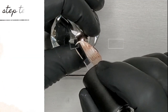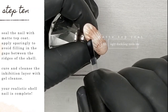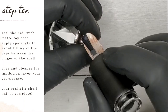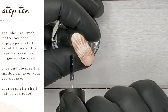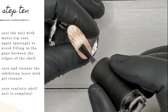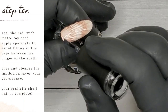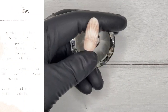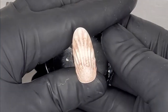Now I'm going in with Ugly Duckling's award-winning matte top coat — my absolute fave — applying it very sparingly to the surface of the nail. You can see I'm pretty much dry brushing it on, making sure I'm getting into those grooves while ensuring the product isn't settling in them. We want to keep those grooves prominent; too much top coat settling in between will lose the texture. Apply sparingly, cure in your lamp, then cleanse the inhibition layer off with a gel cleanse, and your shell nail is complete!